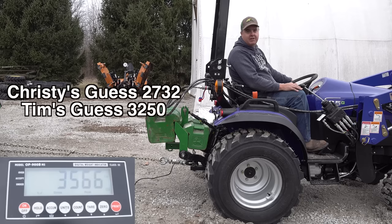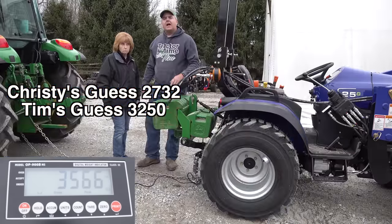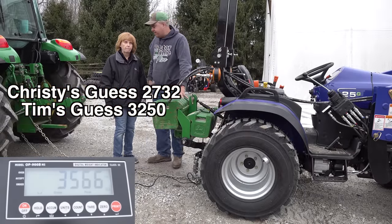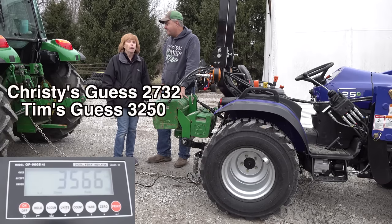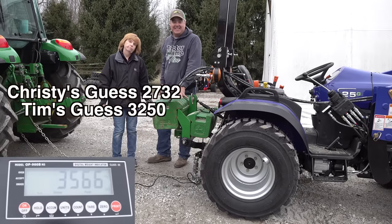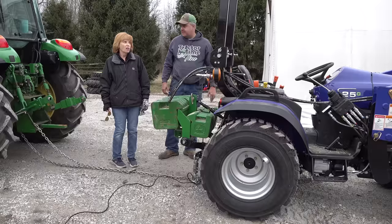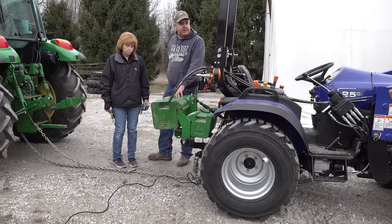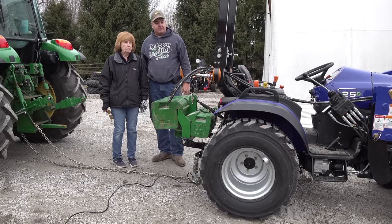Okay, and we're not at the max — we're not at the max because I'm spinning. We're going to have to find another place where I can get better traction, or maybe I can put the bucket on and put a load in the bucket. My eyes may not be real good anymore, but I believe I see $3,566. Cheeseburgers it is, guys. And no salad tonight.